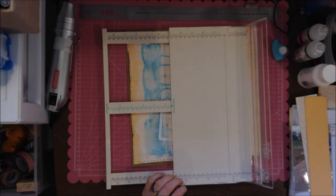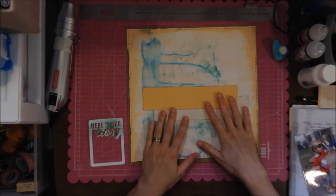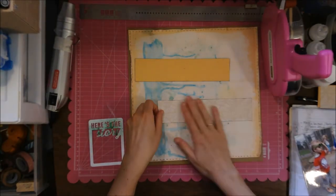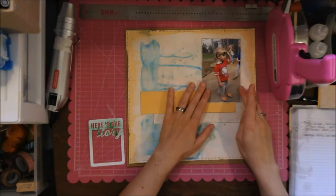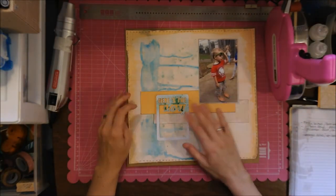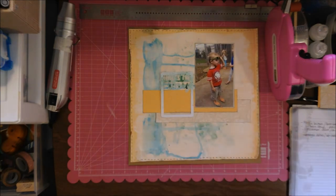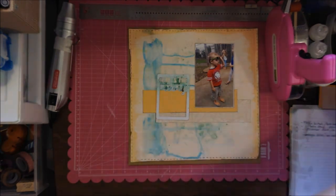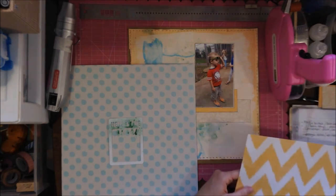Here I'm thinking about what I want to do next and how I want to go about it. Even though I have this layout as my inspiration, I know it's not going to look exactly like it because I don't have the wood grain — and that's okay.